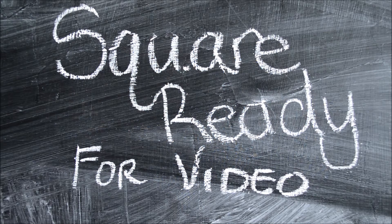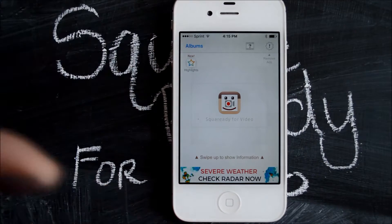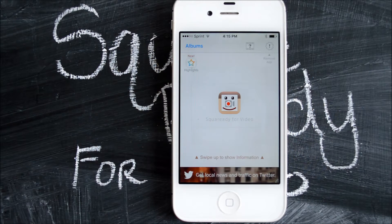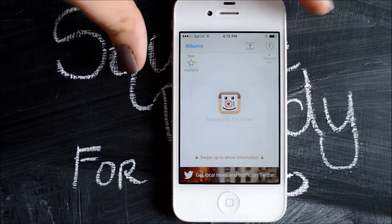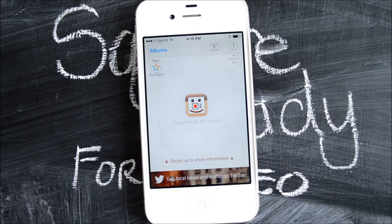Today I'm going to be talking to you about the iPhone app SquareReady for video. The first thing you'll need to do is download the app for your phone — it's available in the App Store. I'm not sure if there's an Android version, but if I can find one I will link to both of those in the description below. You want to make sure that your video is already on your phone, whether you do it through Dropbox or the cloud or however you normally get videos to your phone.